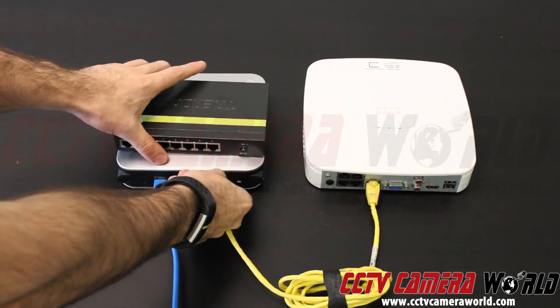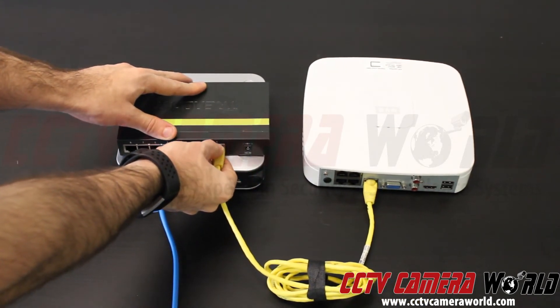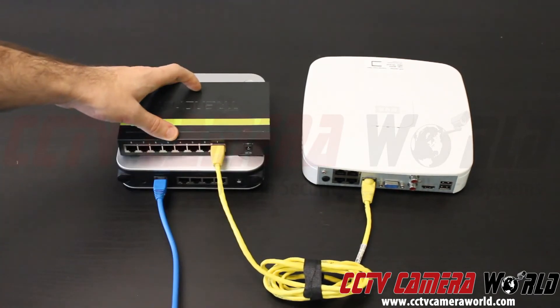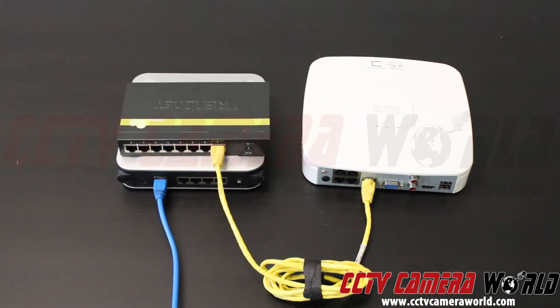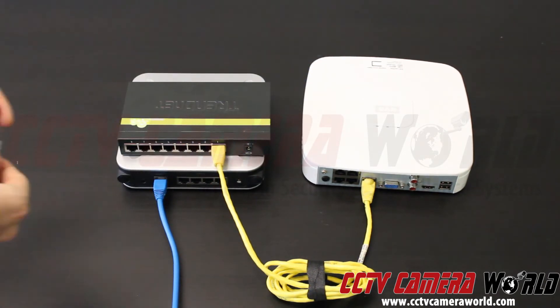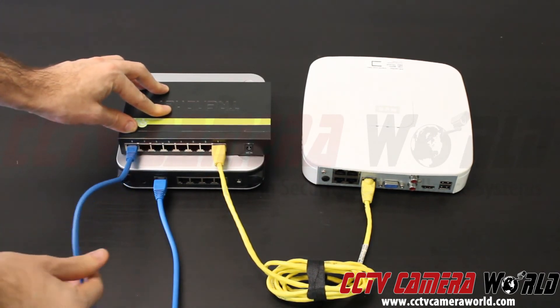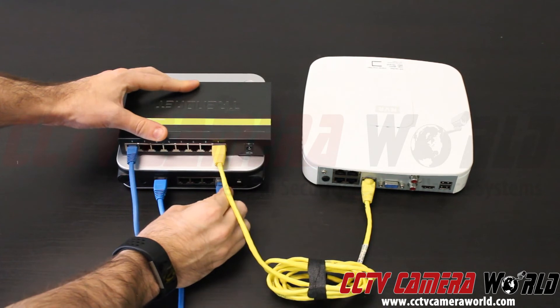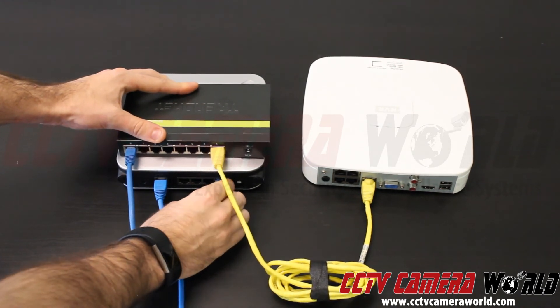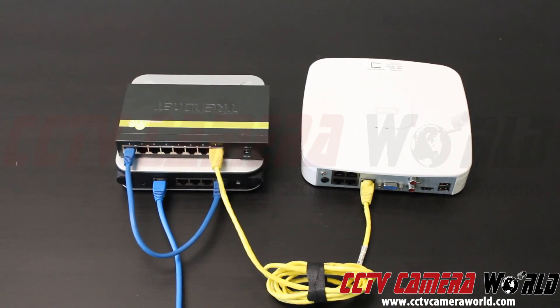First I unplug the cable on my router. I'm going to plug it into the first port on the switch. Next I'm going to take another network cable — in this case a small one to demonstrate — and plug it into the far port on my network switch, then plug the other end into my router. You have now learned how to connect a switch into your system. Thanks for watching.